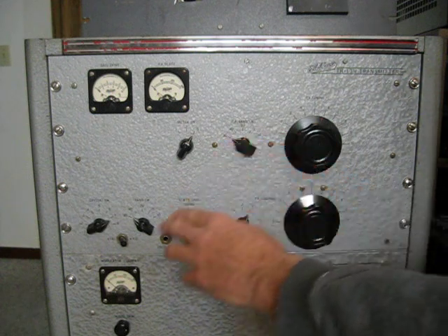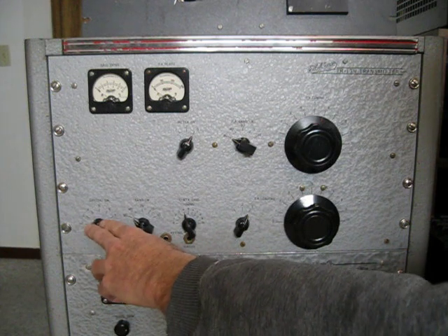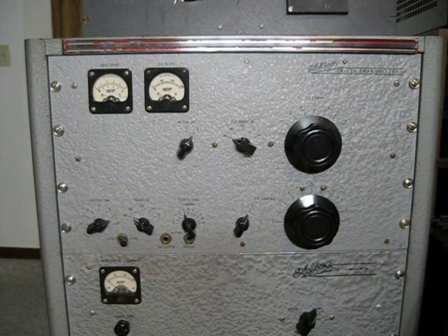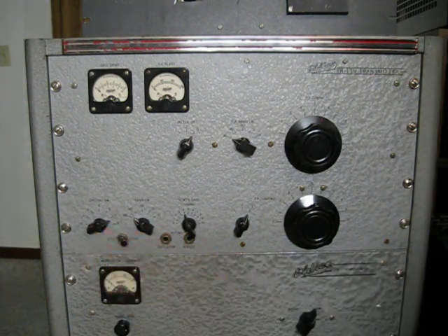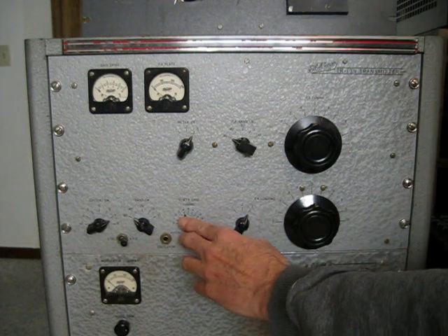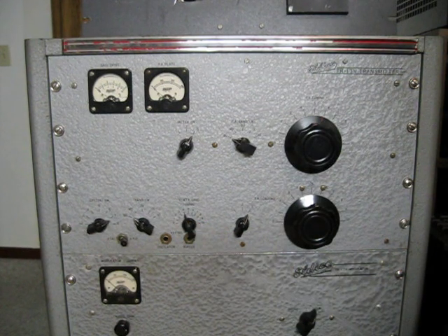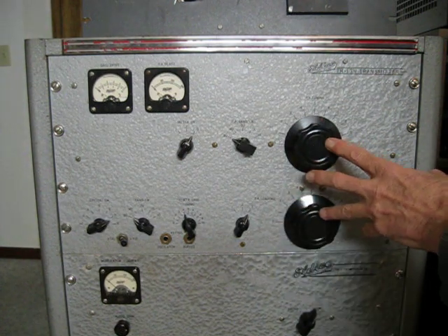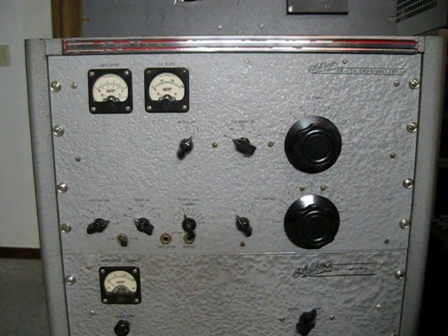There's a PA band switch for the final, also for the exciter, and a crystal switch with 8 positions inside the RF cabinet. It's pretty tough to get in there and change crystals, so it's nice to have the option for a VFO, which is switchable right there. The 10 meter grid tuning is obviously used on 10 meters, but also helps tune the grid drive to the proper level. Then the PA tuning and PA loading controls are variable capacitors — PA loading also switches in and out capacitors to help with the loading.